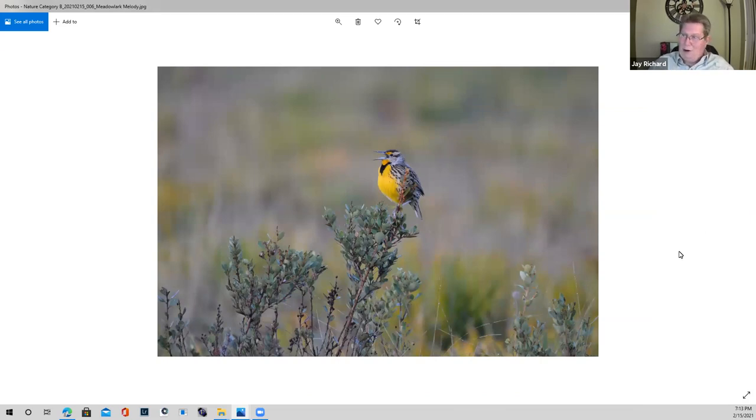Now this — the meadowlarks. My first chance to shoot a meadowlark really well was down here. I really do love to see them out in areas where you can photograph them and listen to their songs. The colors and the details in the meadowlark are really a great capture.